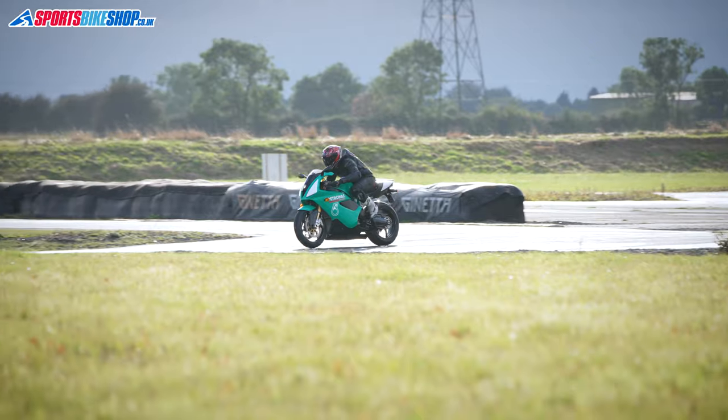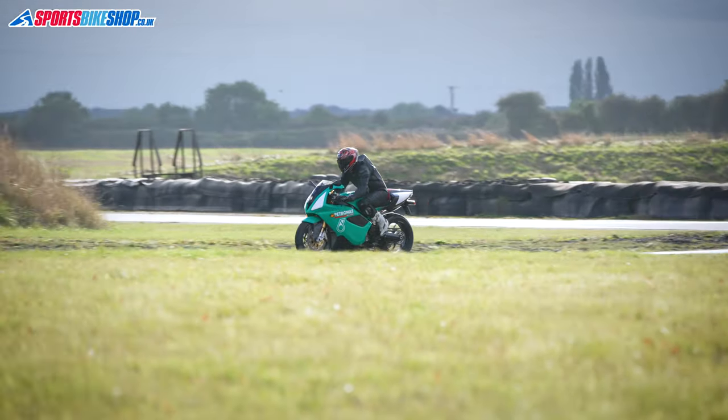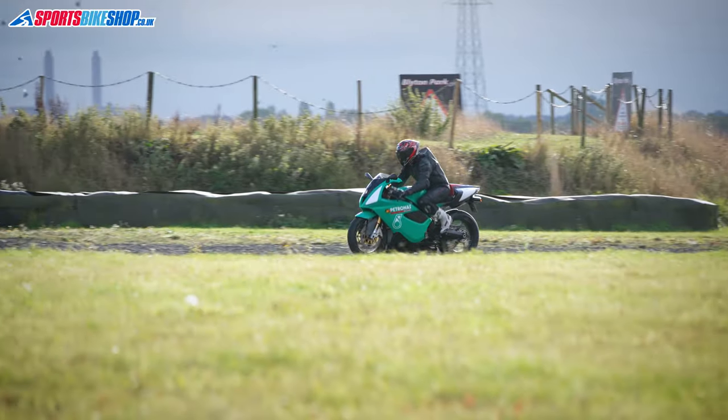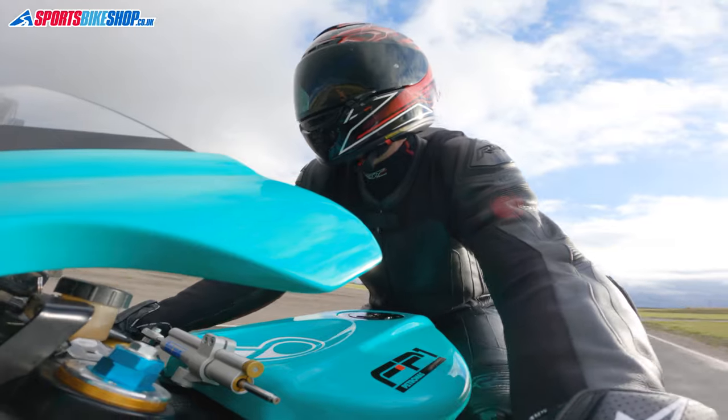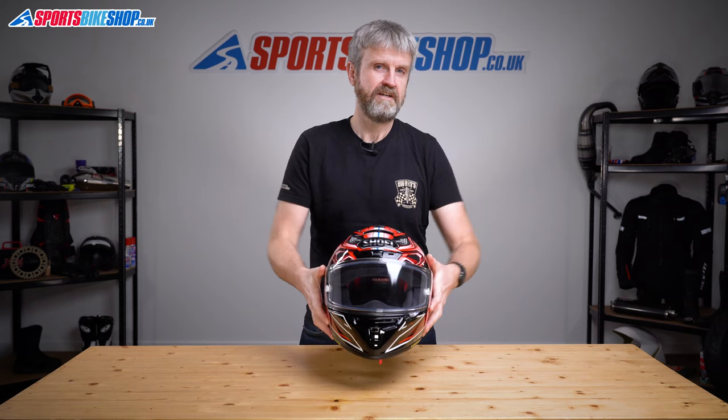One of the big benefits Shoei have over other manufacturers is that they've got their own wind tunnel, which lets them test ventilation and aerodynamics. Aerodynamics are absolutely key with a helmet designed for racing because stability at speed is crucial. Shoei have some impressive stats on the X-Spirit 3 compared to the X-Spirit 2 — they say there's 3% less lift, 10% less drag, and that yawing action is reduced by half. It's one of the main plus points in customer reviews that this helmet holds really steady in the wind flow.